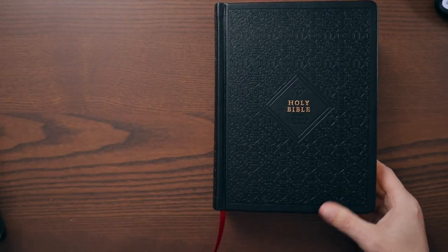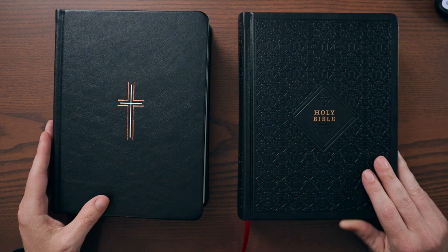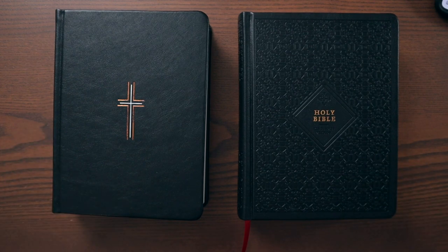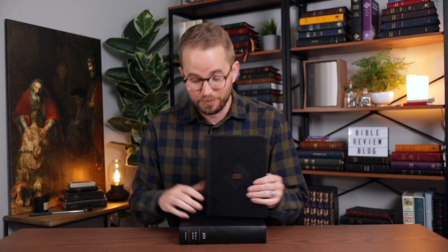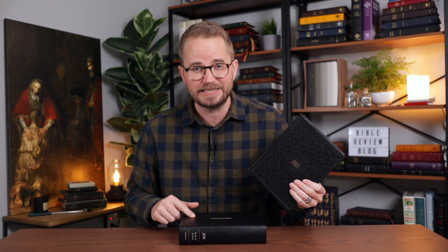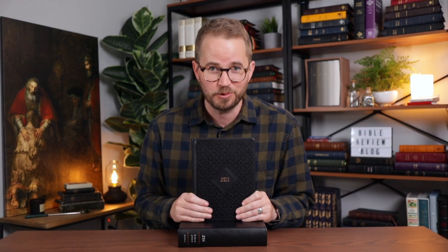The KJV kind of pairs well with the NLT edition. I like these single column wide margin journaling editions from Tyndale a lot. So there you have it — that's the KJV Wide Margin Journaling Edition from Tyndale Bibles. They also have it in the NLT as well. I will put some links in the video description to where you can find these online so you can see the current prices and consider ordering one for yourself. I'll also put links to Bible Review Blog on Instagram and Facebook where I will post some photos of this Bible.